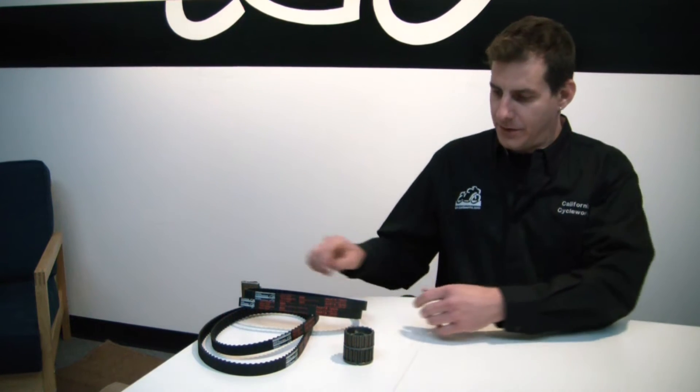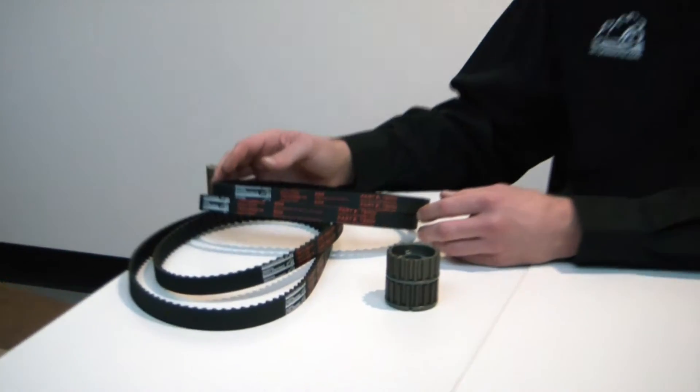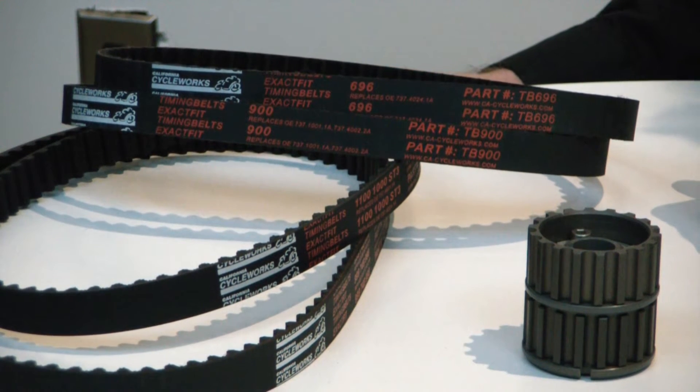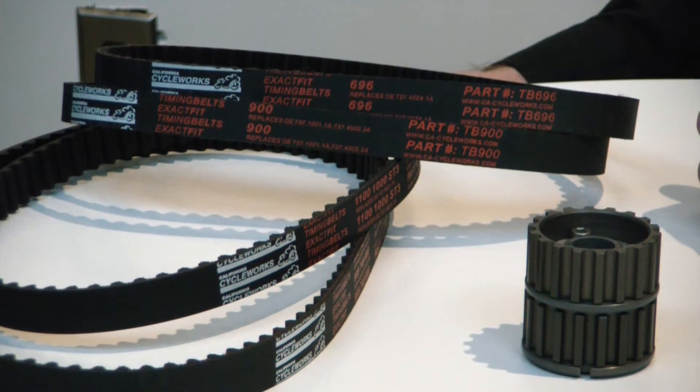Hi, I'm Chris from California Cycleworks and founder of Ducatitech.com. Let's talk a little bit about timing belts. We've just introduced our new line of timing belts, the exact fit timing belts. For years we've been dreaming about making our own timing belts and having them on the market, and we're so happy to finally have this come to pass.